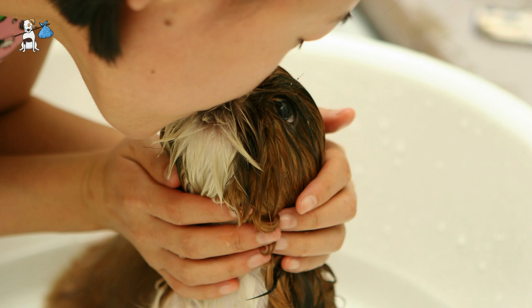When bathing puppies, we start by filling the bucket or tub with warm water. It is important that the bucket or tub is not too full, so that your dog does not experience stress or suffocation.